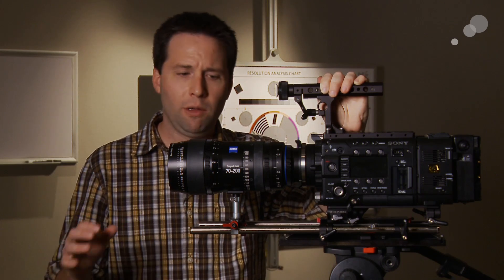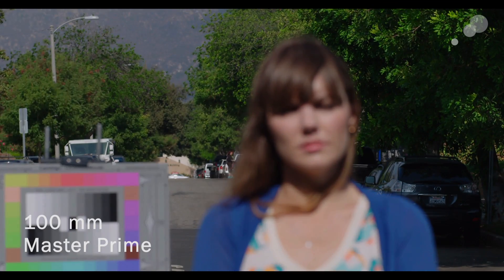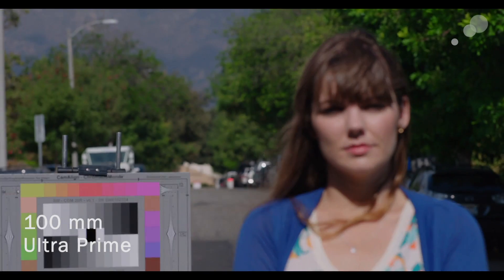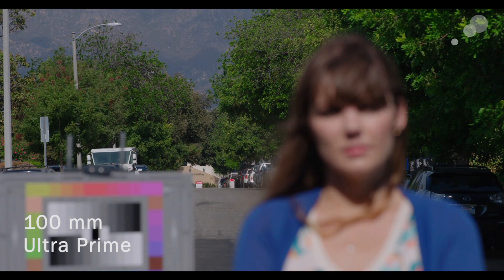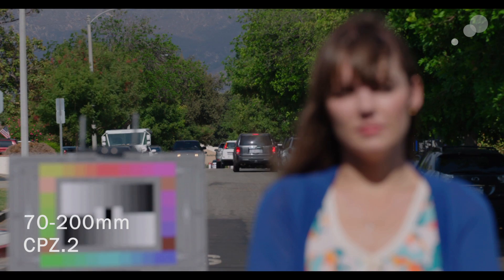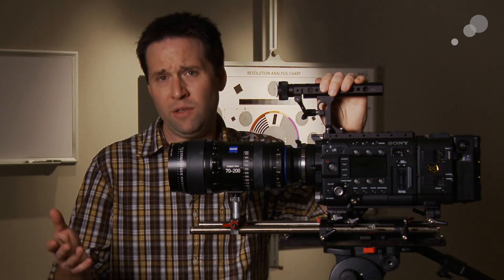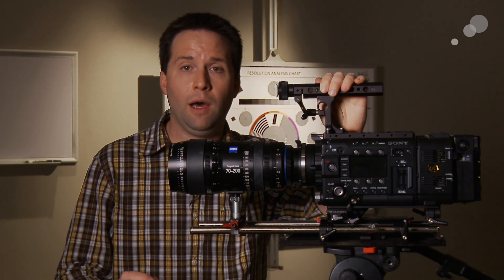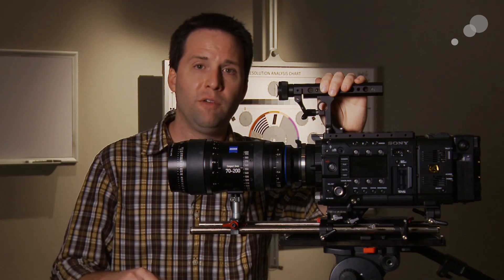Now let's go to the longer lens, the 70-200, and compare again. The Master Prime again has virtually zero shift. The Ultra Prime again has a good amount of breathing. And then the Compact Zoom has a comparable amount of shift or breathing as the Ultra. So in this case we found the Ultra and Compact to be fairly similar, both still well within the spec of the Zeiss lenses.